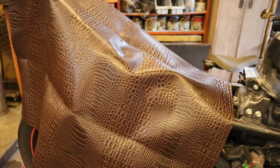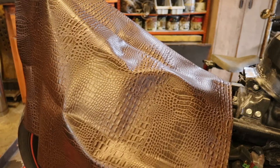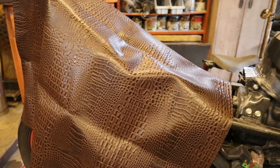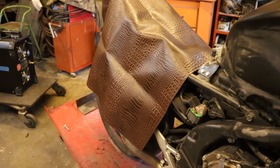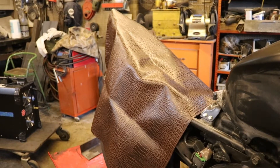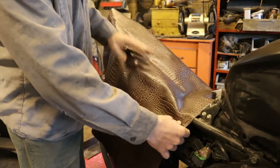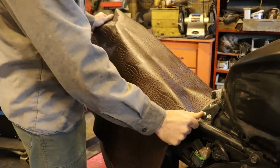It's brought to you by a lovely subscriber to this channel. I've probably made a couple mistakes on this. I very likely have made some mistakes because that's how I do stuff, especially when I'm trying something new. I tend to make lots of mistakes. This upholstery stuff is completely new to me. I've never upholstered anything in my life. Not a chair. Not nothing.